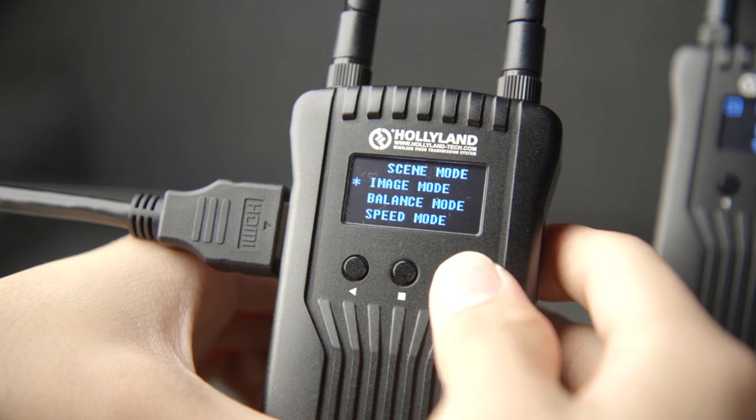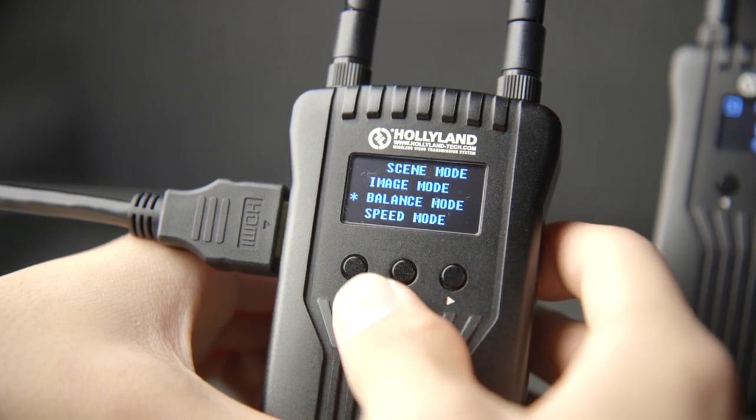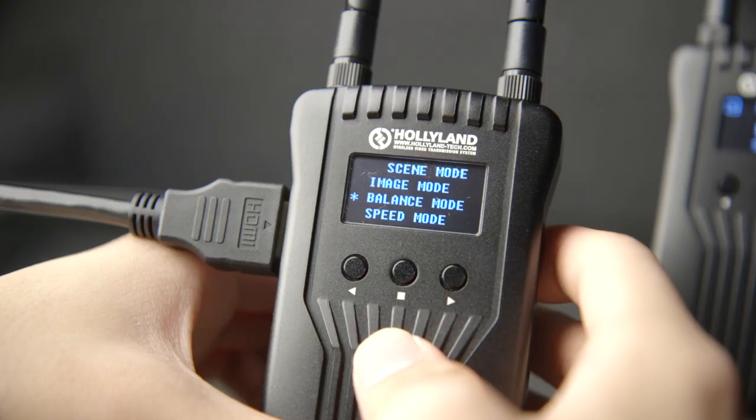The Mars 400 has three image modes: one prioritizes image quality, another prioritizes speed, and there's one in between. Quite frankly, I personally couldn't notice any visible difference in image quality or performance when switching between those three modes.